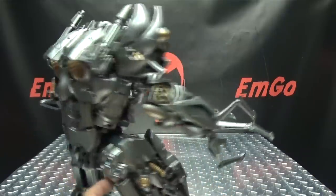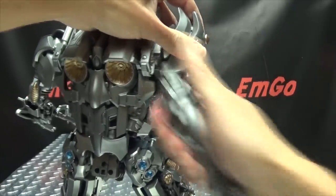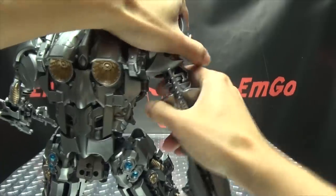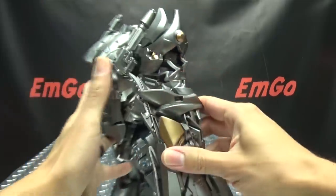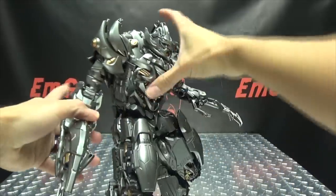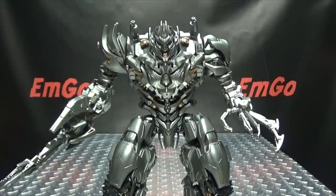Me personally, I like his big old cannon arm, so I'm just going to give that back to him. I like the option, but I dig the big old cannon with the big old blade — it's my preference. But as always, your toy, display it however you wish.